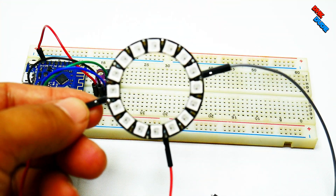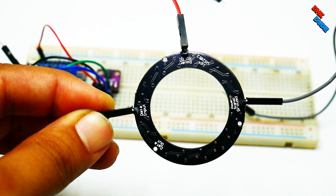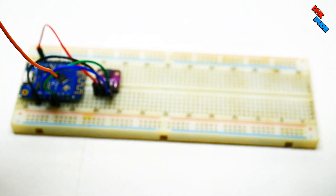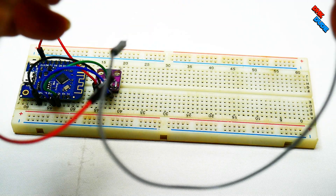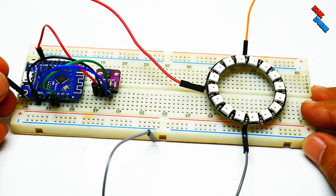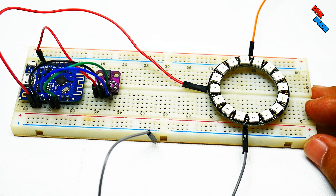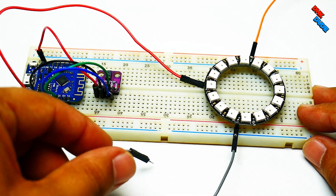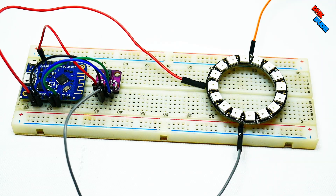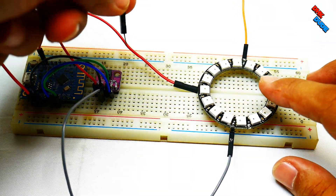Now it's time to connect the NeoPixel ring to the controller. The NeoPixel ring has three pins: 5V, ground, and data in. Connect one end of the red jumper wire to the 5V pin of the controller. Take the gray jumper wire and connect it to the ground of the gesture sensor. Take the orange wire from the data in pin of the ring and connect it to the D4 pin of the controller.